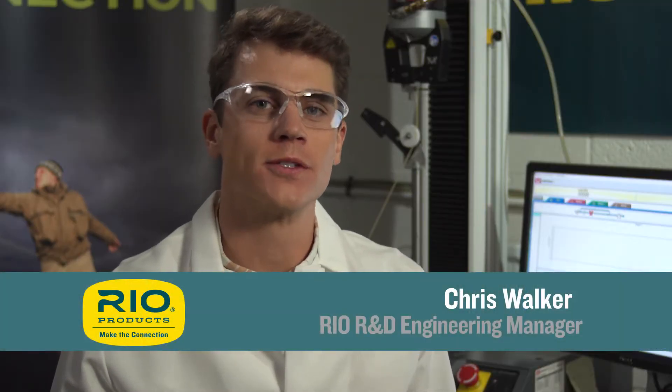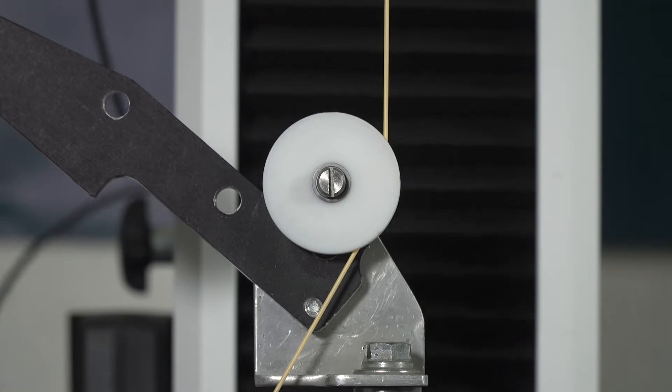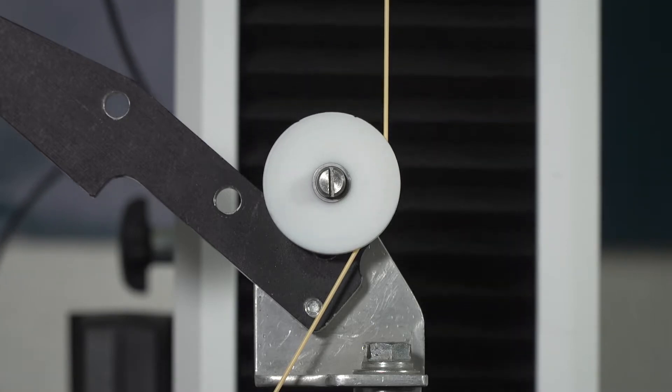To test a fly line's slickness we weave a sample of the line through a series of chrome bars. One end is attached to a weight and we pull on the other end to start the line moving and maintain its motion. We measure the forces required throughout the test.